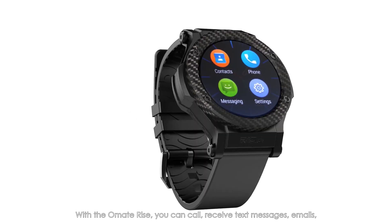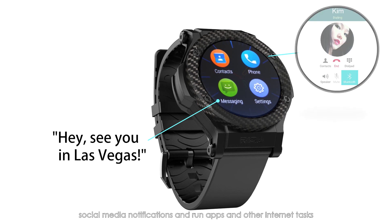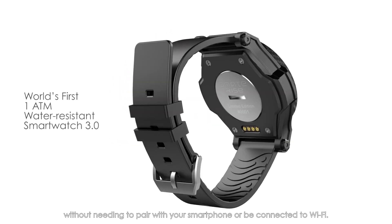With the Ohmate Rise, you can call, receive text messages, email, social media notifications, and run apps and other internet tasks without needing to pair with your smartphone or be connected to Wi-Fi.